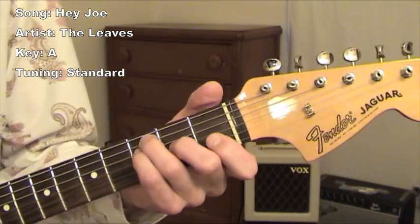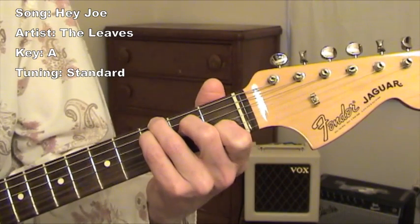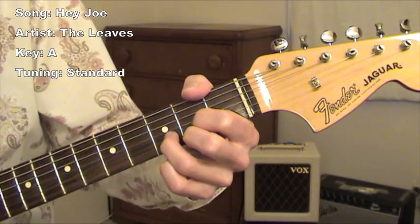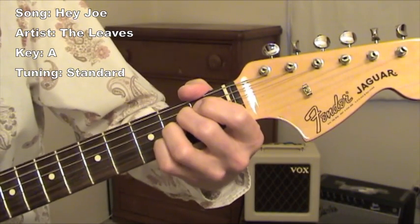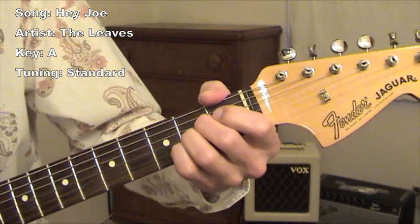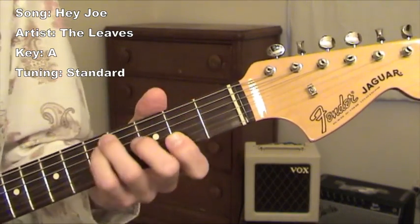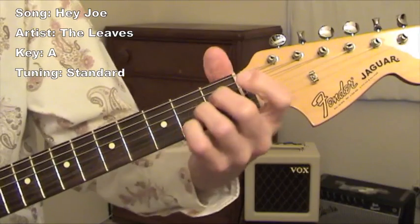The chords during the verse: F major, C major, G major, D major, and then it goes back to A major. You can think of that as going back home. So that's F major, C major, G major, D major, and back home.